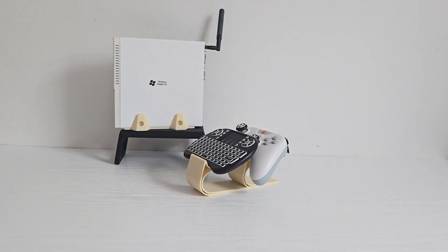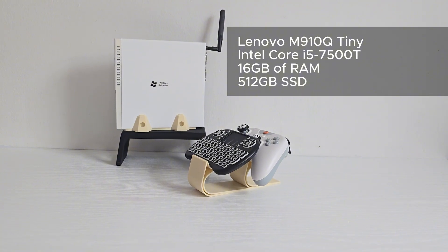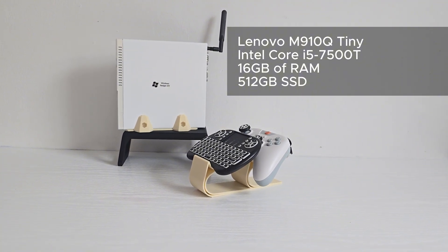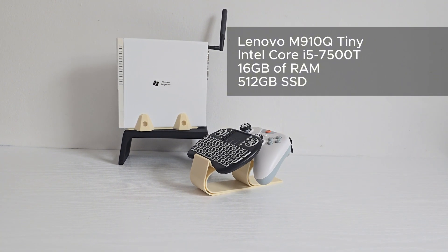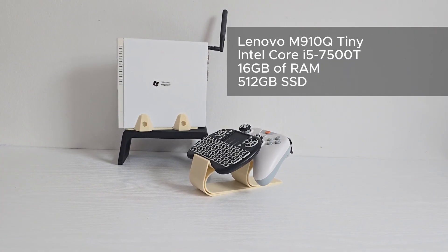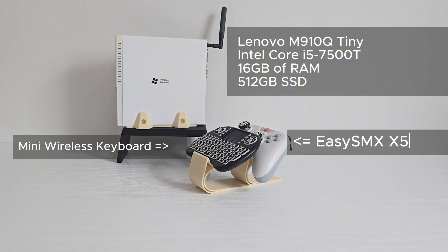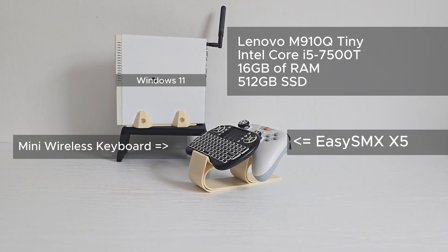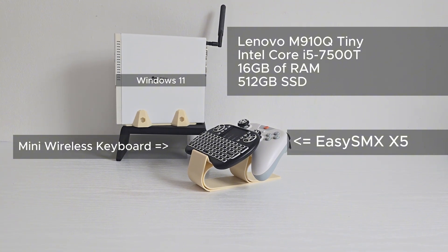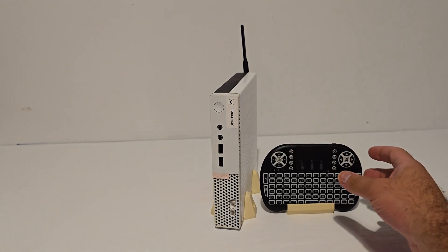Here's the setup. This is a Lenovo M910Q Tiny PC with the Intel Core i5-7500T, 16GB of RAM, and a 512GB SSD. For navigation, I'm using a mini wireless keyboard, and for gaming, my go-to EasySMX X5 controller. Windows 11 will be the main OS, and we'll make it feel like a real TV box. Let's get this installed.